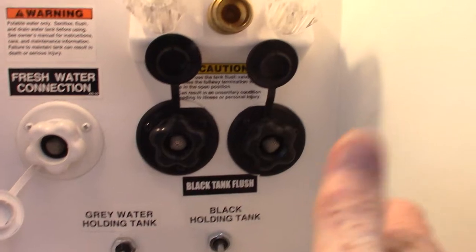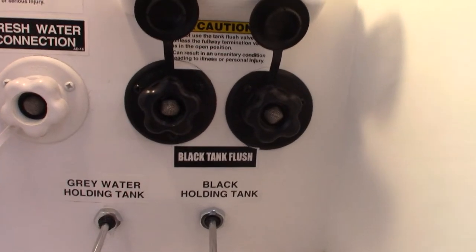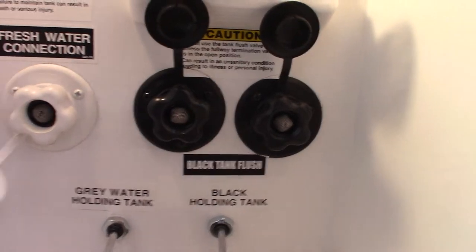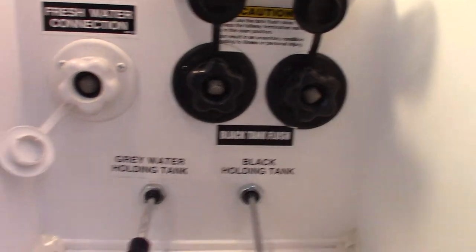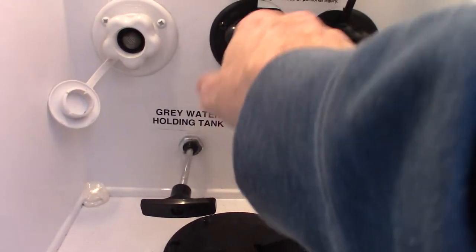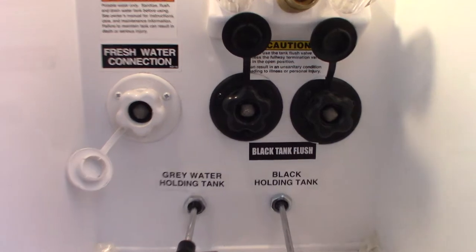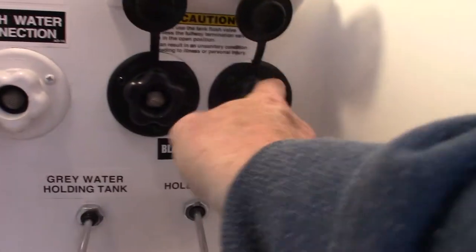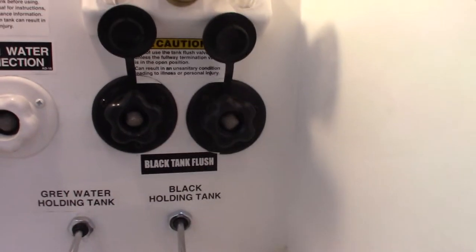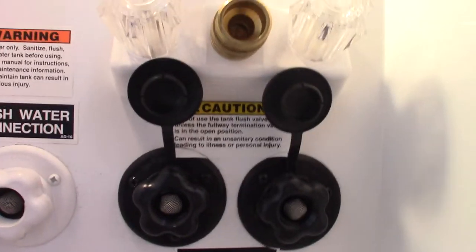There are two black tanks in this trailer, so you have two black tank flush connections. After you flush a black tank, leave the valve fully open, hook a hose here at the dump station, turn it on, and it'll spray out the inside of the black tank. This second connection is for the rear tank, but you've got to open the rear valve first — it says so right on the sticker. Always make sure the valves are open before you turn the water on.